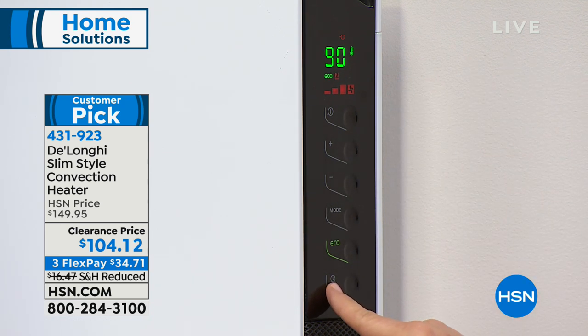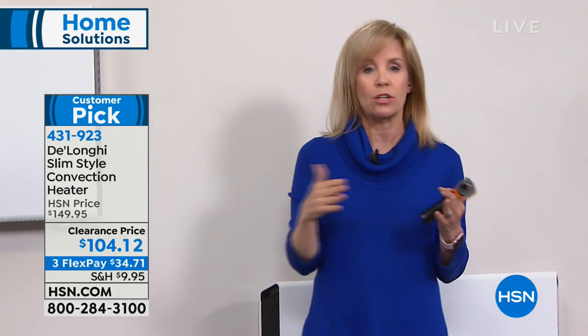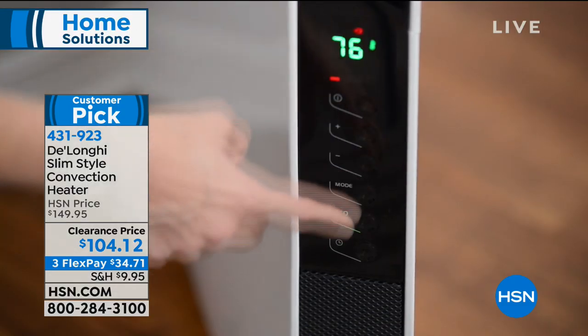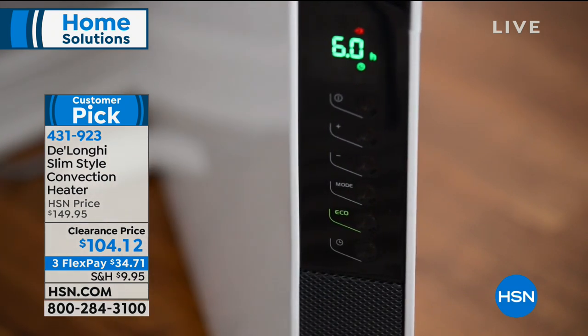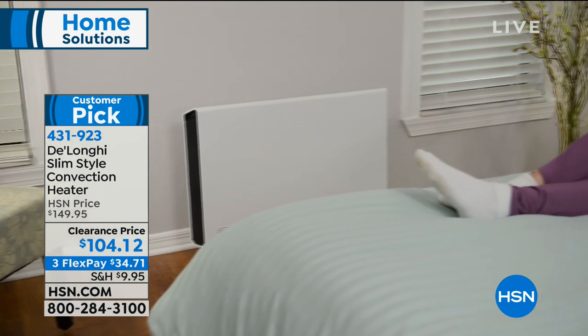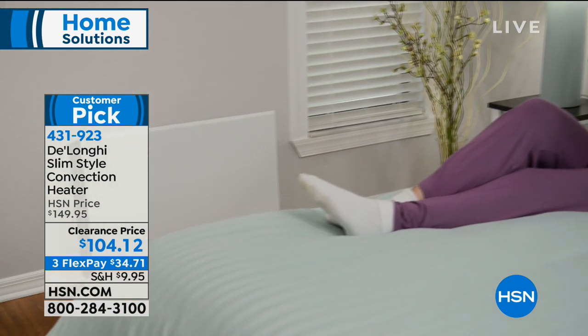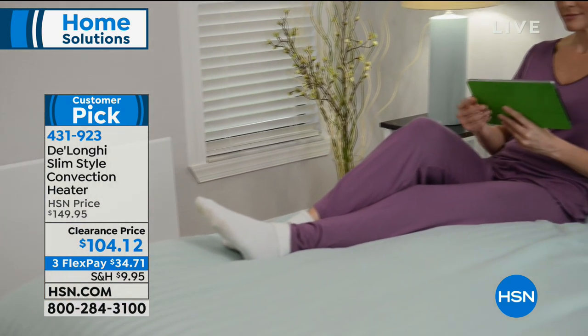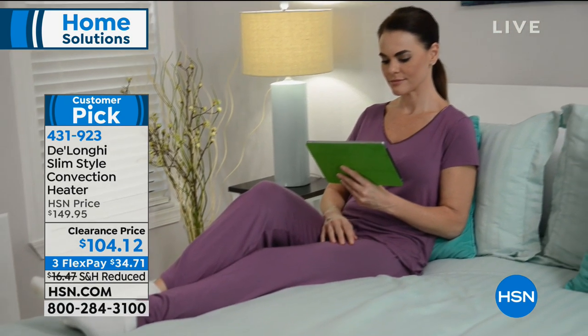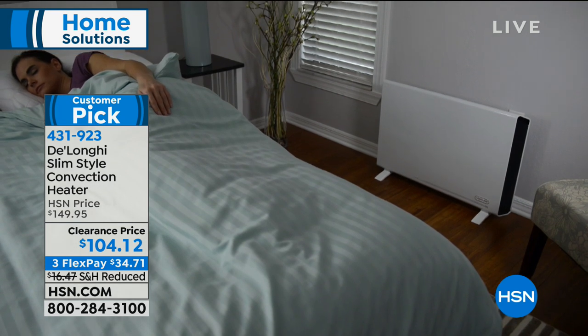Another way to save money — there's a timer. Why heat your entire house all day when you're not there? If you work or if you're out of town but still need heat — maybe you have pets in the house — you can set a timer. If you come home from work at five, have it set to come on at four, so when you walk in the room is already heated up. You don't have to run your heat all day. You come home to a nice warm space.